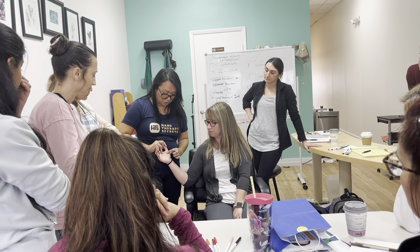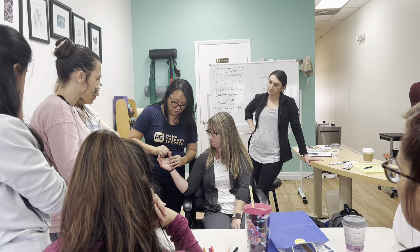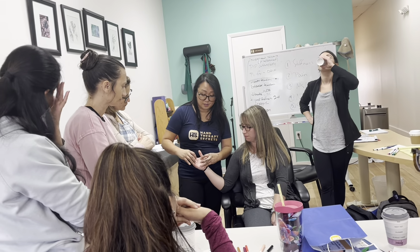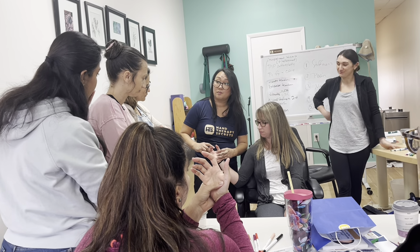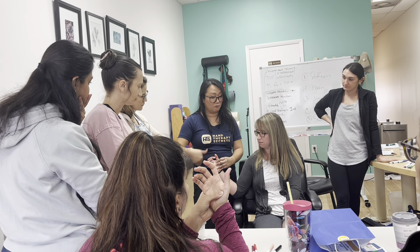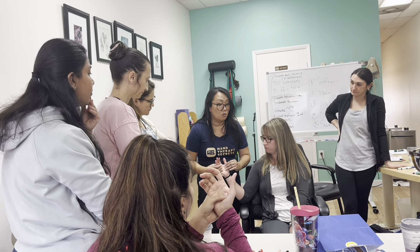If you have a scar issue, if you go and pull on the finger here, you can see how the skin just naturally pulls on the index finger. Because the skin is circumferential, so you can work the scar.